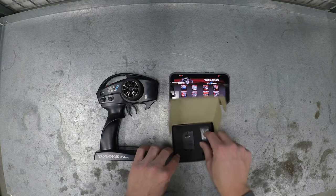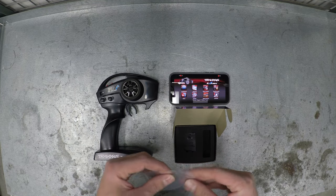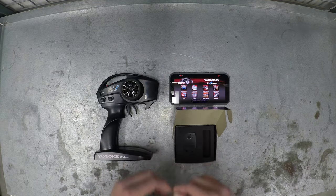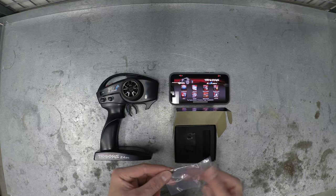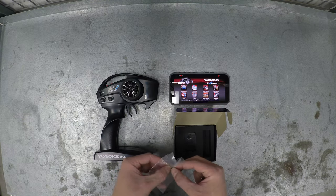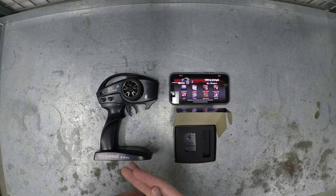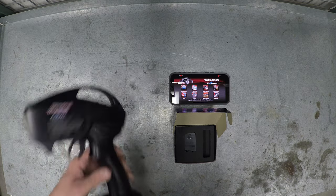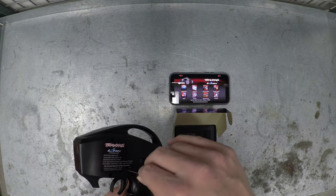So here it is, pretty cool. It comes with the tool included if you don't have a one and a half millimeter Allen wrench, and I guess this is a little backup screw or maybe a longer screw — we'll find out. So what you do is just remove this from the back of your controller.